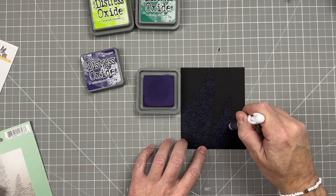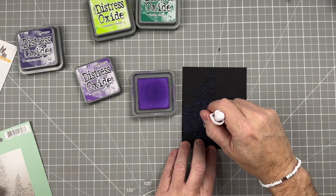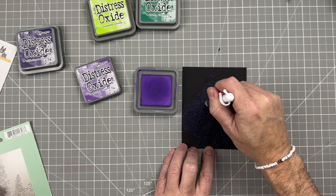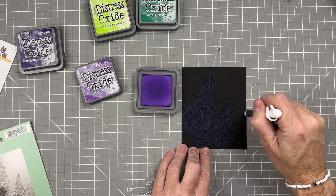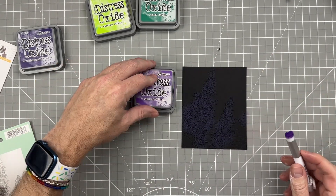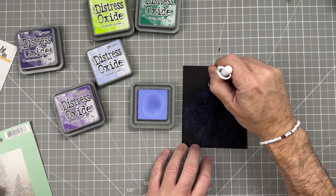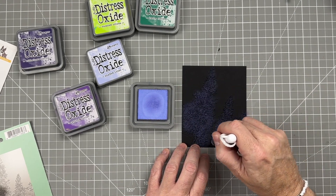I think we do four inks on these lilacs. We're going to do the same process, just a different color. Now we'll use Wilted Violet, which is a little bit lighter, and we'll place that all along the shaded areas as well. It looks a little lighter in some places and darker in others, and that's the effect we're going for — we want highlights. We're just continuing to build color onto this black cardstock. Up next we'll use Shaded Lilac, and here is where you start seeing a lot of the highlighting show up. It looks really nice.